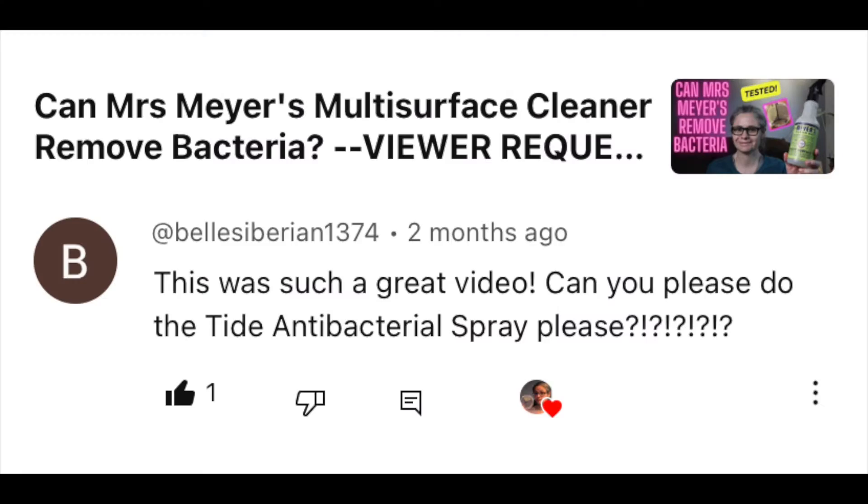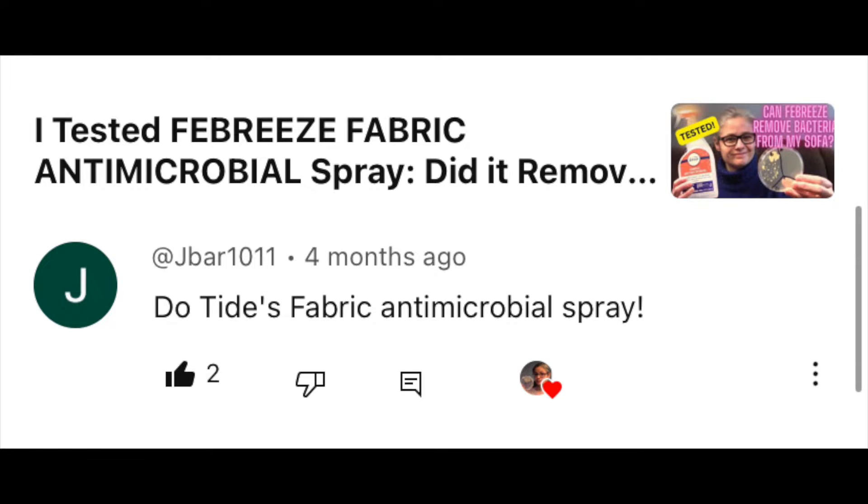This video is a viewer request. Belle Siberian, Jay Barr, and UFO Crochet all suggested that I test the Tide Antibacterial Fabric Spray.